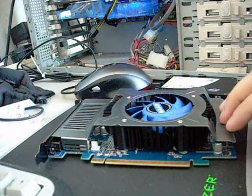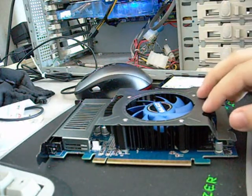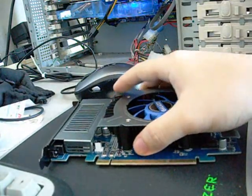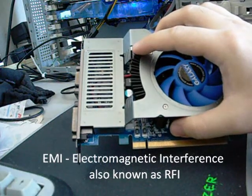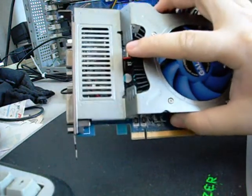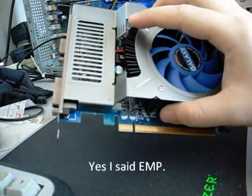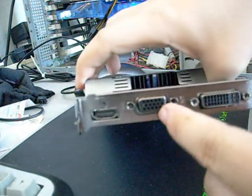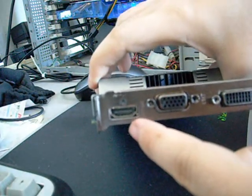The Galaxy card comes with a nice gunmetal-type shroud, gunmetal color as you can see. The shroud also seems to act as an EMI shield for the outputs — or it could just be cosmetic, I wouldn't know. The outputs on this card are DVI, VGA, and HDMI.